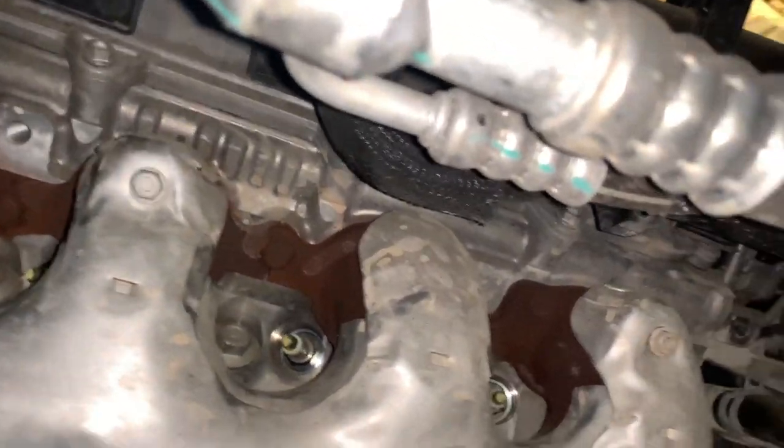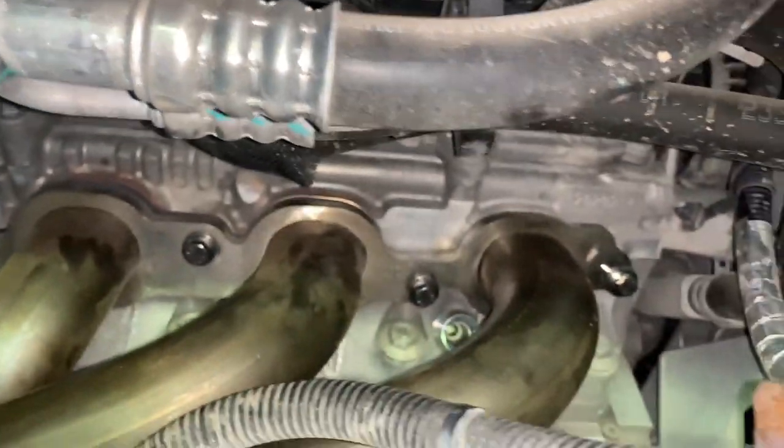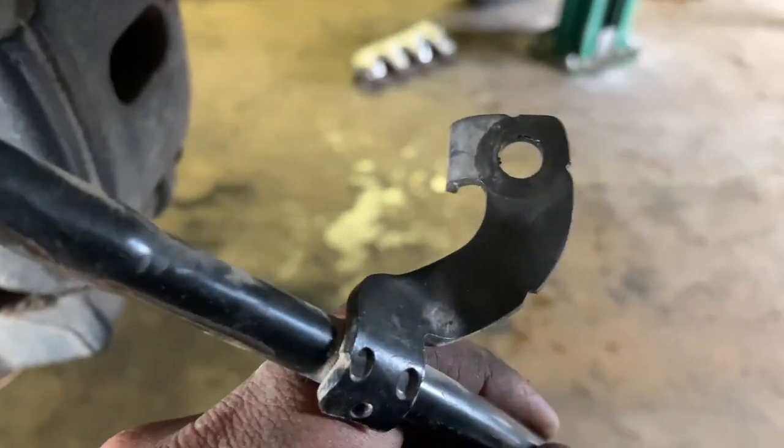Now we can remove the spark plug wires — just use some needle nose pliers. Remove all those exhaust manifold bolts, be careful not to hit the spark plugs. When you put the new exhaust manifold in, it's kind of best to have one person on the bottom and one person on top.